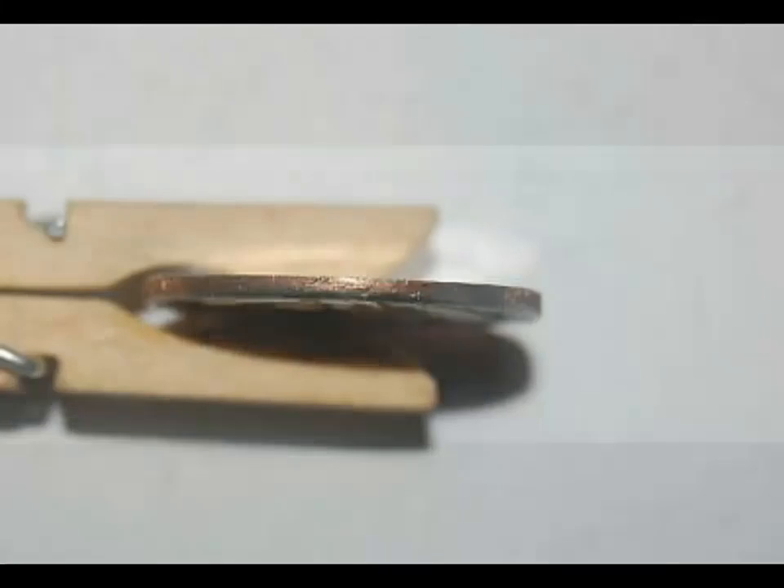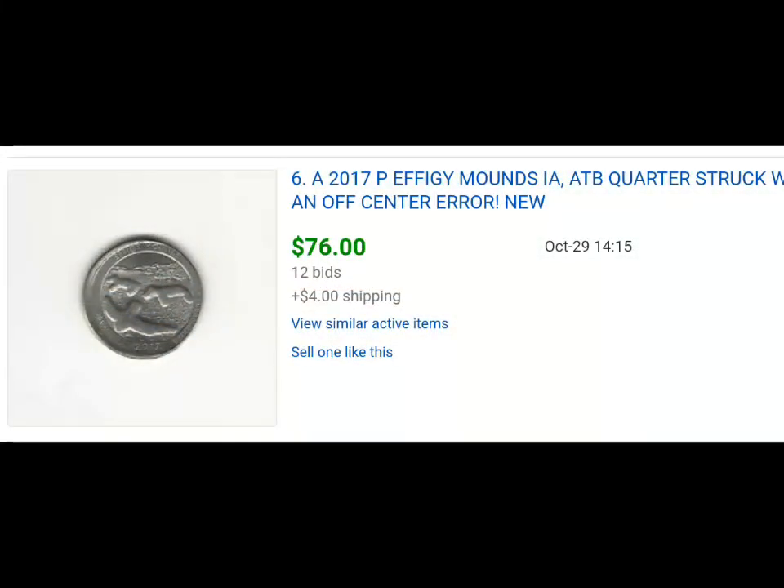So as you're going through your new quarters, if you guys get those new mint rolls, make sure you're looking for these errors, especially in these Effigy Mounds quarters.